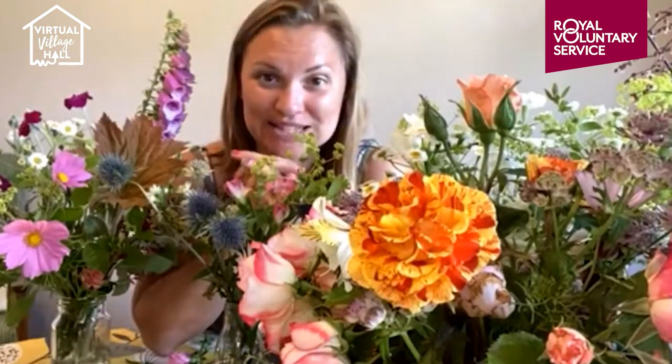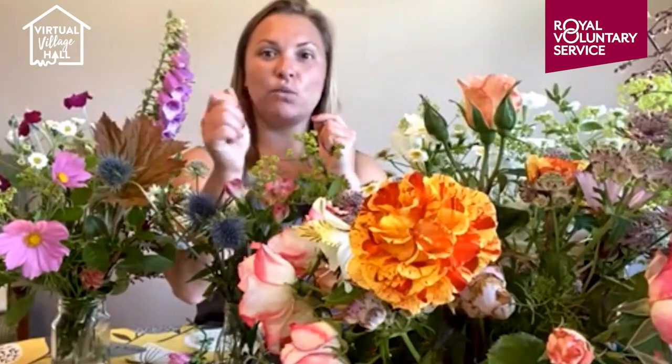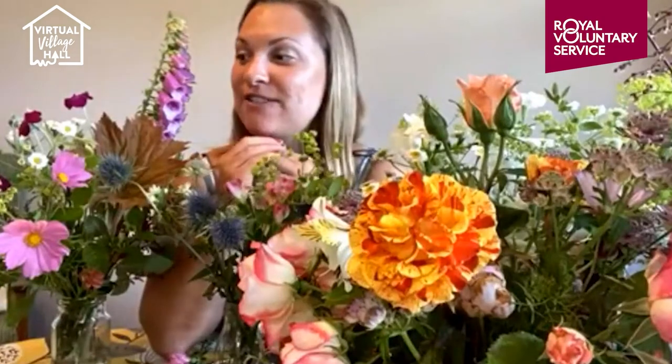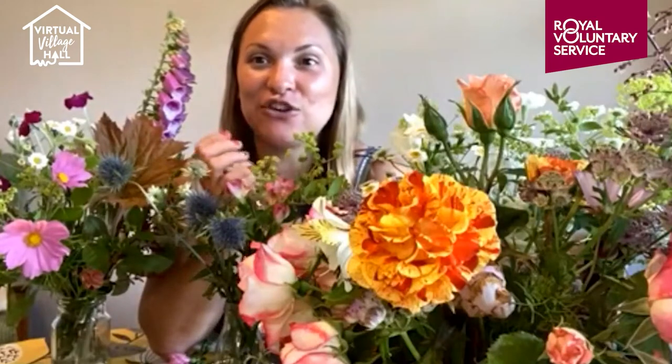Moving on to zinnias — my grower Maria from Ivy and George grows loads of these in loads of different colours, and it's not something I've grown yet but I will. They produce stunning lime greens. They're probably one of the only flowers you pick when they're in full bloom. One way to test if they're ready to cut is to wiggle the stem — if it's nice and firm and straight, they're ready. Let me know what your favourites are as I run through this list of things I find interesting and a little bit unusual.